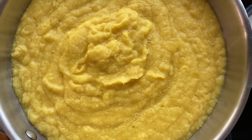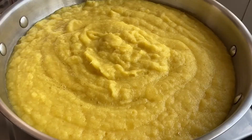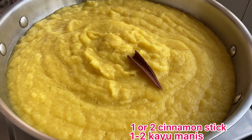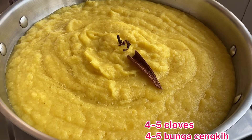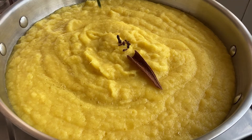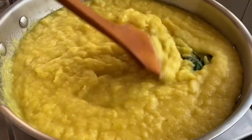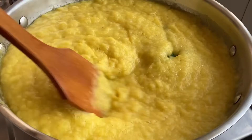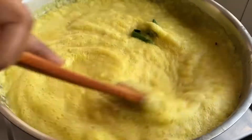Transfer the blended pineapple into a non-stick pan. Add 1 or 2 cinnamon sticks, 4 to 5 cloves, and 3 pandan leaves knotted. Mix all together and close with a lid because it will start to splash.